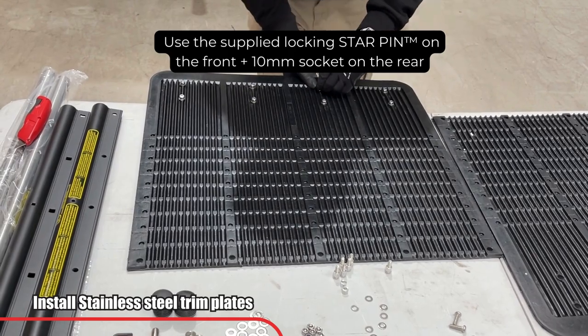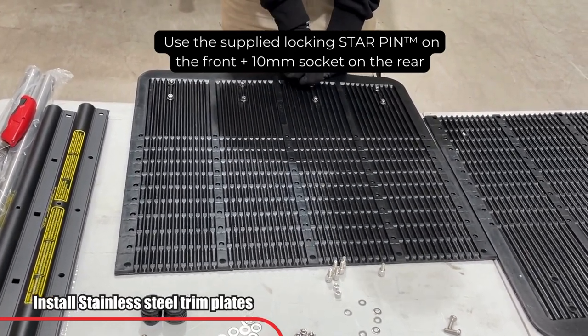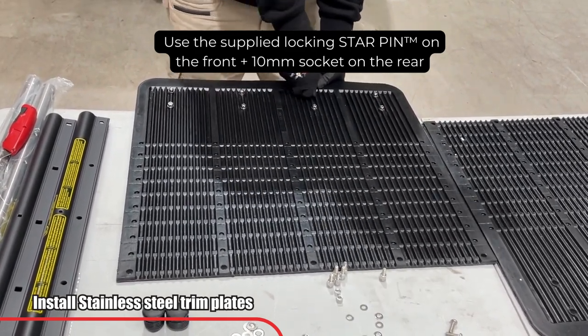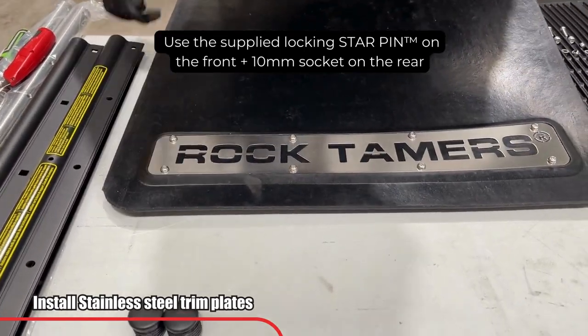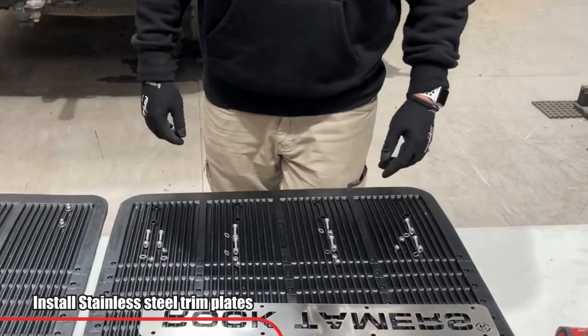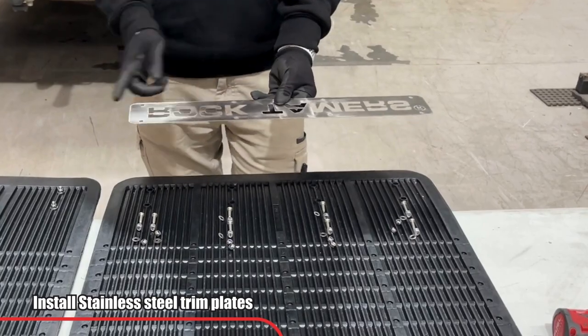Now that you have completed this step for all eight holes, use the supplied locking star pin on the front side of the rock tamer plate, followed by a 10mm socket on the rear nylock nut. Do not over-tighten as you will cause damage to the plates. Once the first mud flap is complete, repeat the same process on the second mud flap.